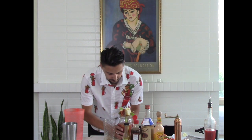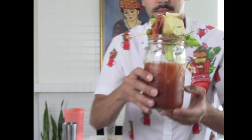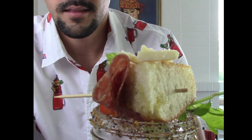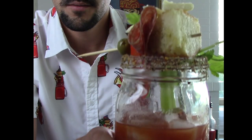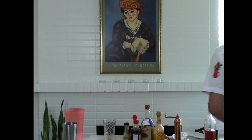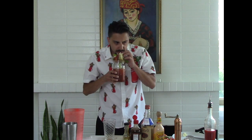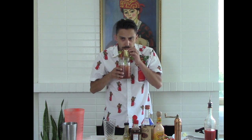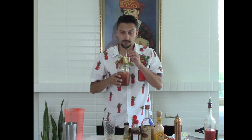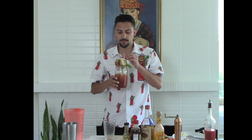Boom - the Bloody Mary. There you have it. Look at that, nicely done. Let's try it. Now, the Cholula definitely comes through. You can definitely tell this Bloody Mary seasoning. With the sharp cheddar - oh my God.